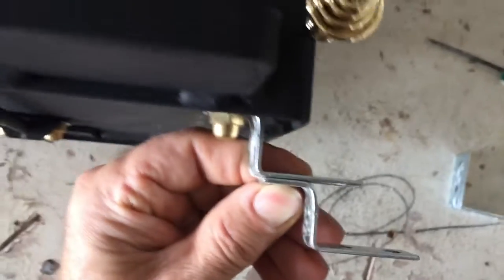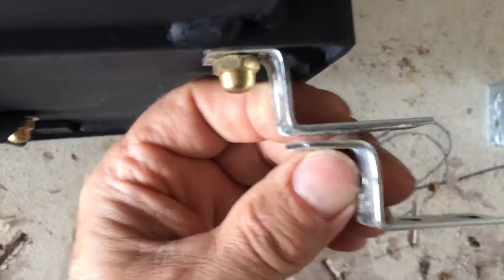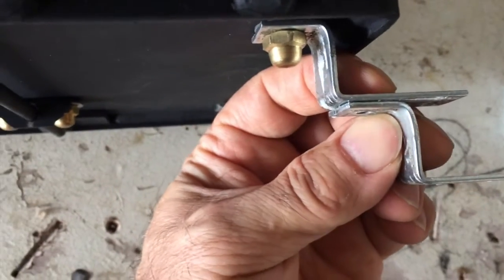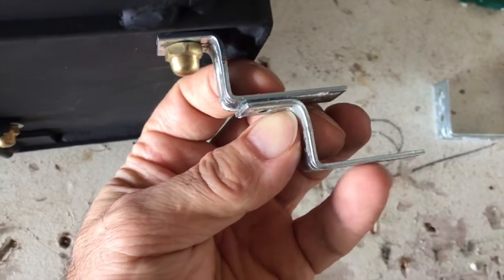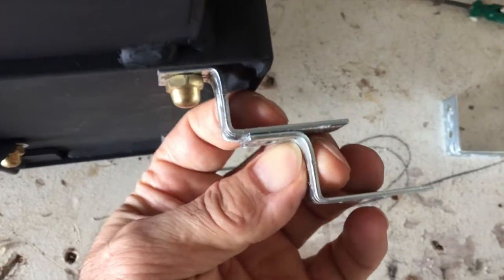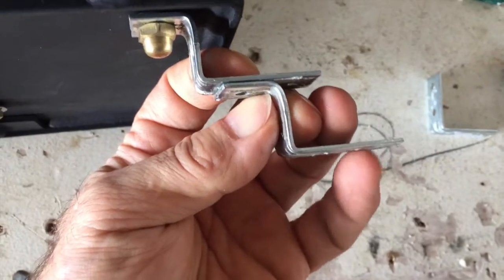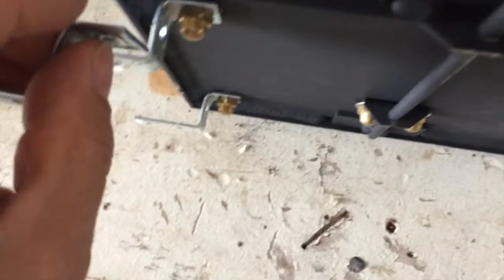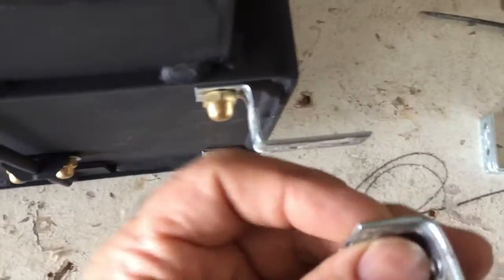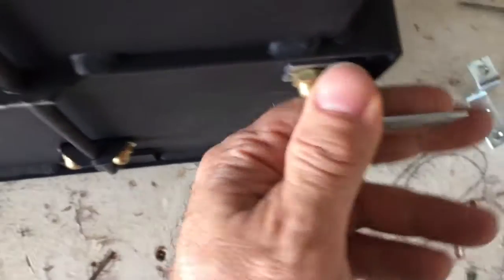I've got another one bent up the same way. They'll bolt together, giving you not quite the same clearance as before, but sandwiched between these two with a bolt is going to be a metal shroud. This will get bolted right to the cabinet. It's a little hokey, but once you screw it into the cabinet all the way around, even though these pieces are light, I think it should hold fine.